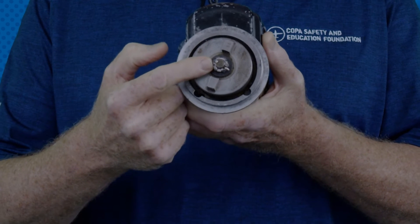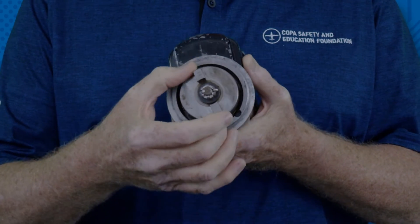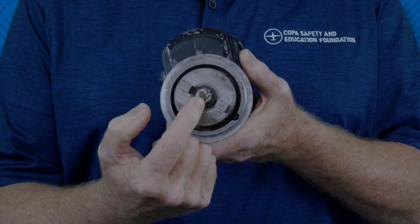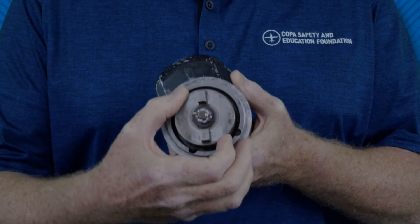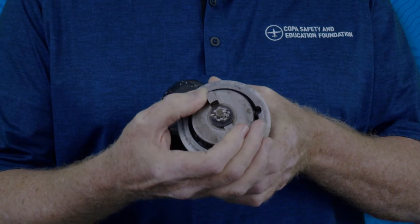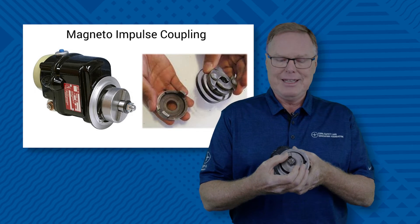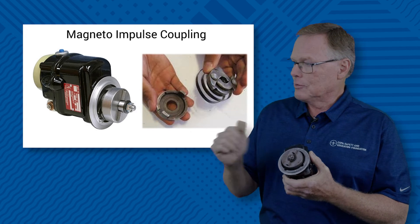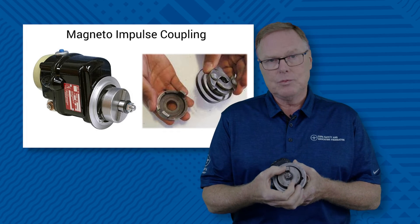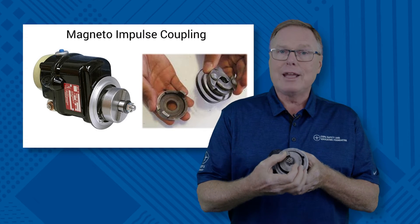In the center is the shaft that actually goes through the magneto. So what we're going to do is rotate this magneto. I'm going to turn it backwards for the moment. You can see that the impulse coupling housing is rotating as well as the shaft in the center. But if I turn it in its direction of rotation, it gets to a point where the impulse coupling rotates but the shaft — or the magneto — does not. That's the delay. Inside this housing, as you can see on our graphic to the right, is a large coiled spring. So when the impulse coupling rotates but the shaft does not, we're winding up that spring.